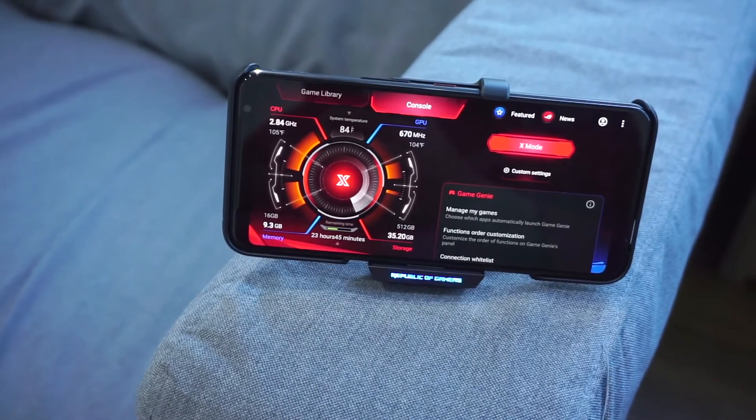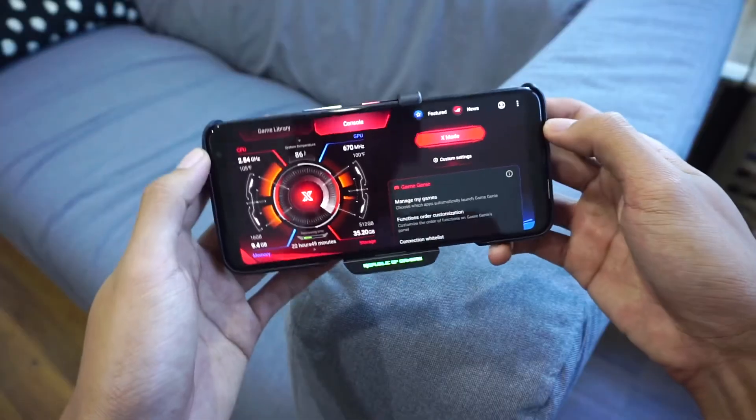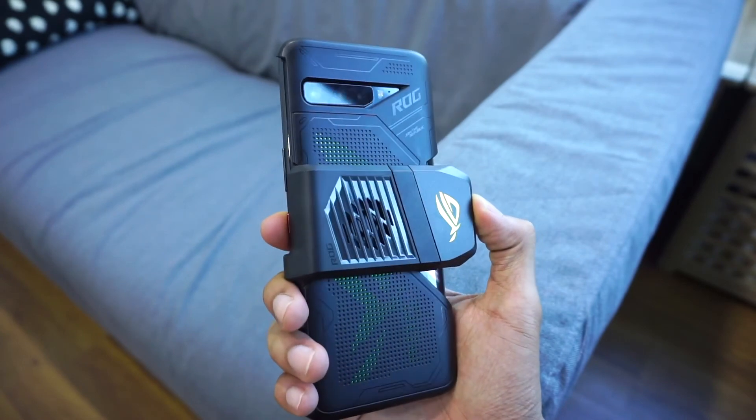As far as first impressions go, I'm really quite impressed with the ROG Phone 3. It has a fast 144Hz display, a fast chipset in the form of the Snapdragon 865 Plus, and it feels and looks a lot more refined than the ROG Phone 2, which is a great thing. I absolutely cannot wait to review this gaming smartphone.